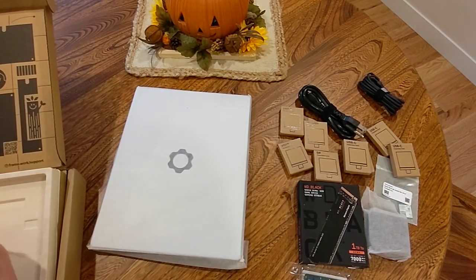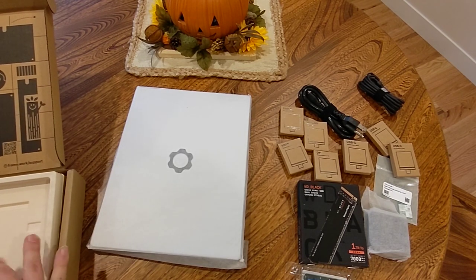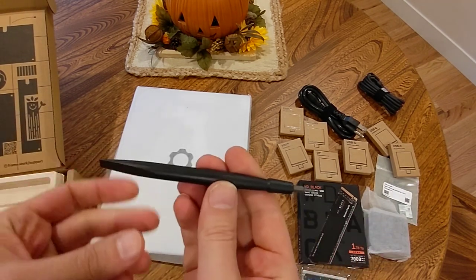There's the laptop, some kind of instructions, and the handy-dandy screwdriver.